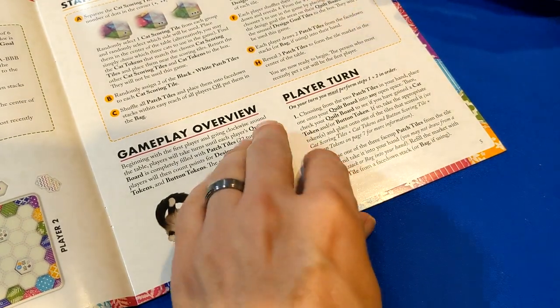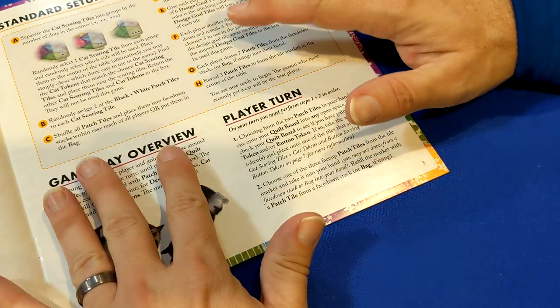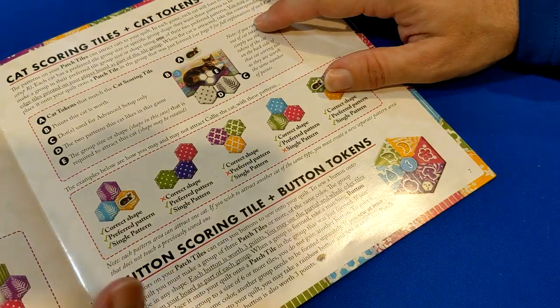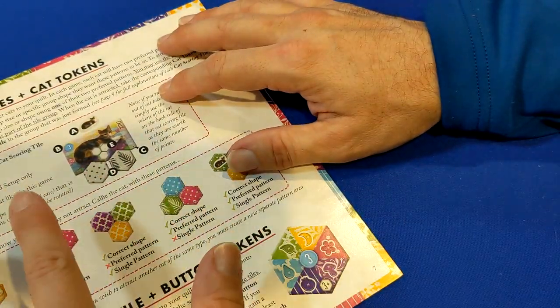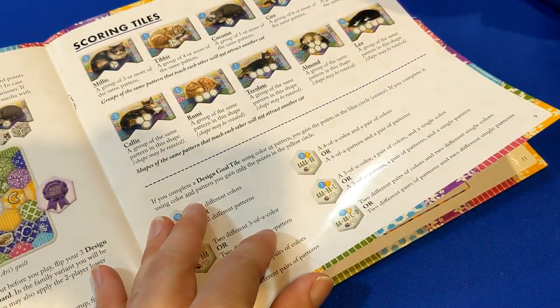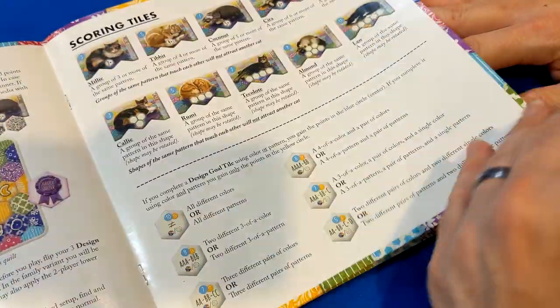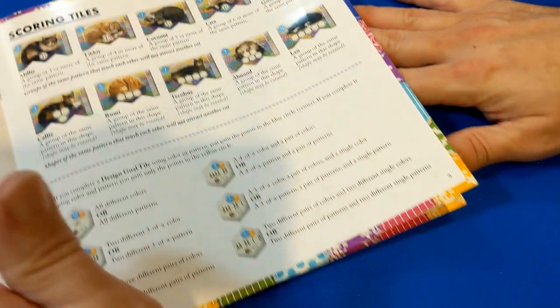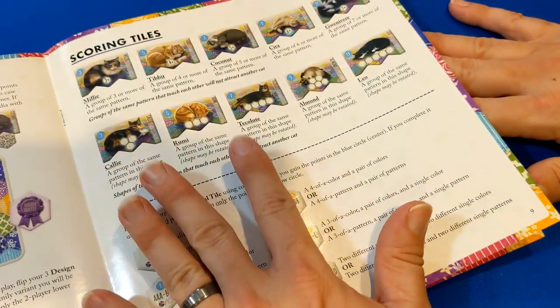Of course, you have cute pictures of cats in the rulebook, which is always a plus. The gameplay overview and what you can do on your turn is very simple, but just because it's simple does not make the game simple — it actually makes it a little harder than you think. You've got design goals, patterns and colors, and you match those according to the different cats. The game end and final scoring is on page eight, so it's not a hard game to learn at all. All of the scoring tiles and design tiles are laid out in the rulebook.